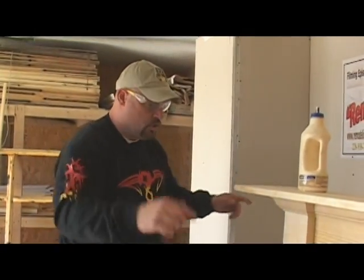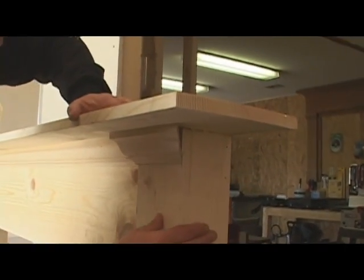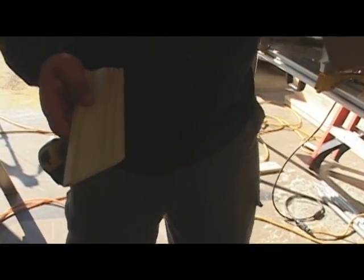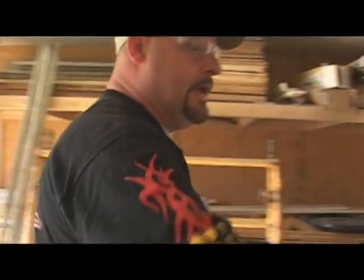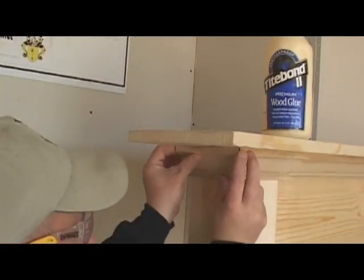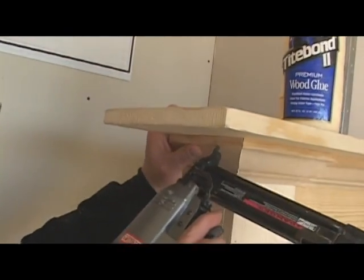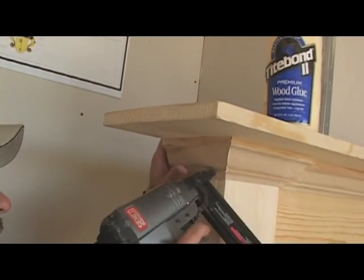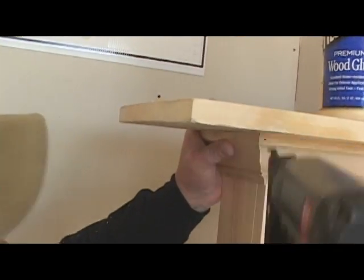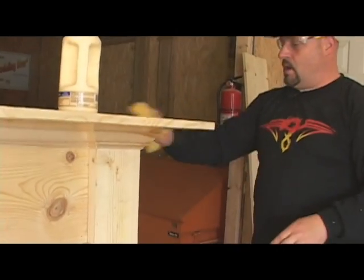All we have left for our crown is to do our two returns. A return comes back from here and flushes to the back of our column. We get our measurements, hold the return up against the piece already installed, get a mark on it using the same process as before, then come through the face. We let that glue set up a little bit and install the other one. And that completes our crown.